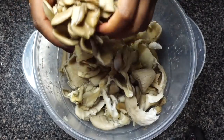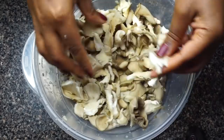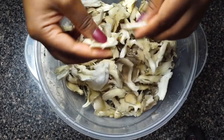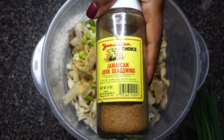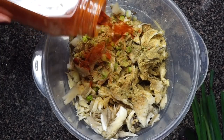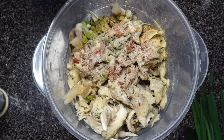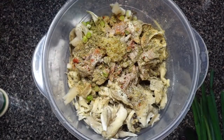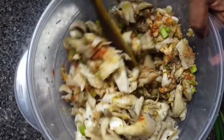Last but not least is our jerk mushroom stir fry. If you watched my last video you saw me make this and throw it in a salad — it's very versatile. I'm using king oyster mushrooms, which come pretty thick, so I'm shredding them into bite-sized pieces. I'm seasoning with green onion, ground ginger, Jamaican jerk seasoning, poultry seasoning, smoked paprika, onion powder, minced garlic, a little thyme, and about a tablespoon of additional jerk seasoning. I drizzle with olive oil and get everything nicely incorporated.